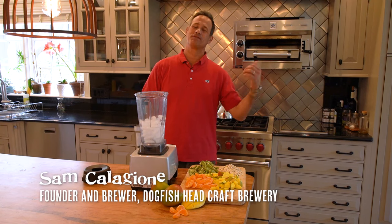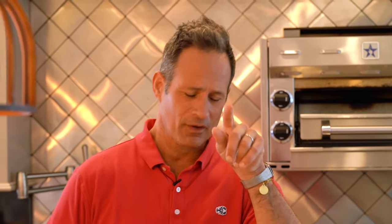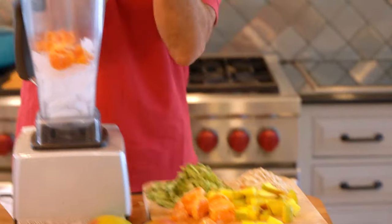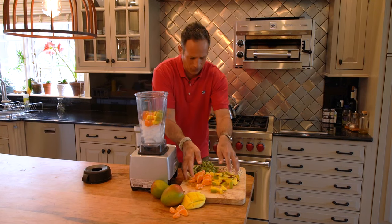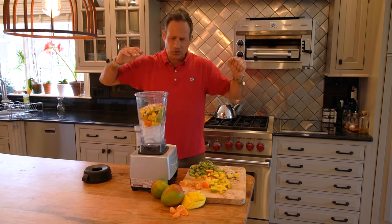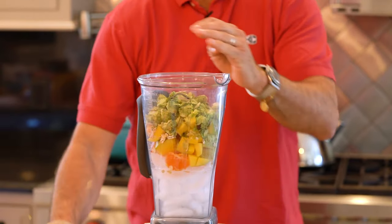Hello, I'm Sam Calagione, founder and brewer of Dogfish Head Craft Brewery. Picture you and your friends chillaxing out in the sun, playing at a nice park, kicking back in a relaxing hammock, or hanging out on a boat with the ocean breeze at your back. What could possibly be better to drink at moments like those than an ice-cold smoothie?